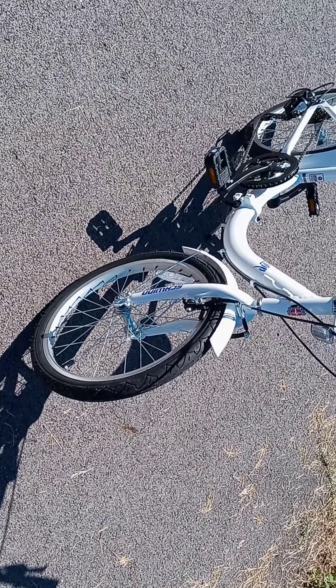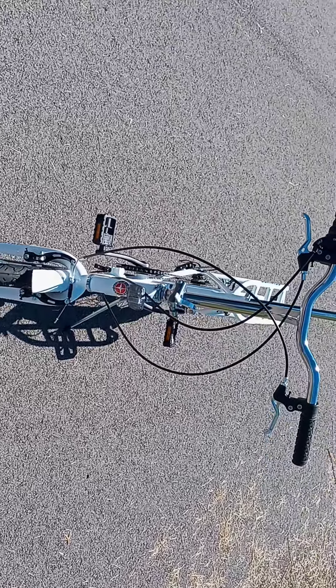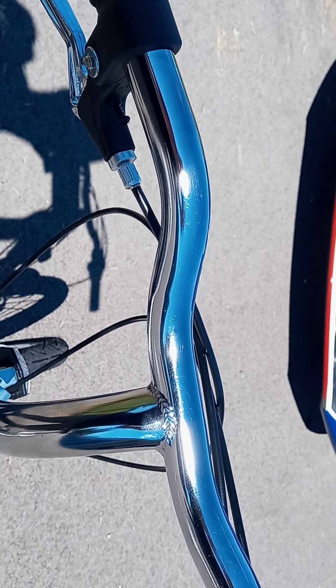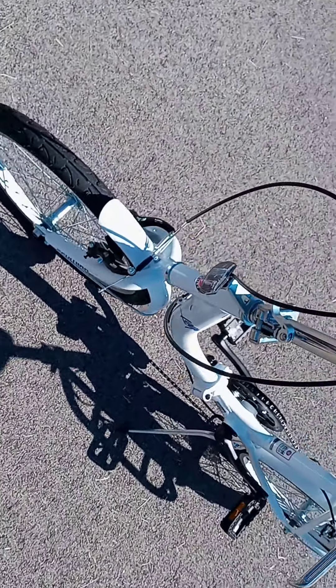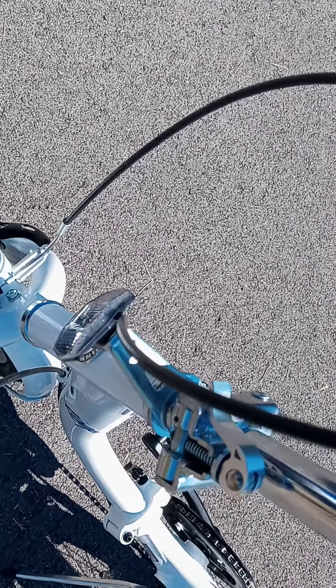I'm going to try and find her a set of knobbies to put on this, like I got on my folding bike. The handlebars are welded directly to the upper stem — they're just welded on — but it's a pretty nice little bike for the money we paid.